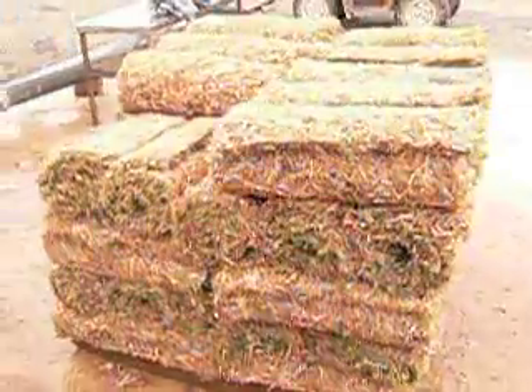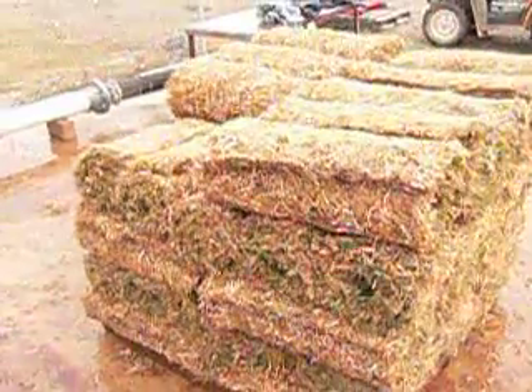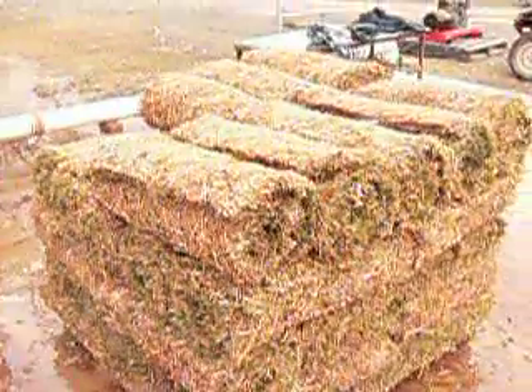Here you can see all the water running off. We're getting ready for tomorrow's delivery. Thank you very much, hope you enjoyed it.